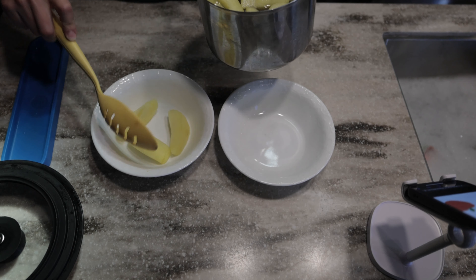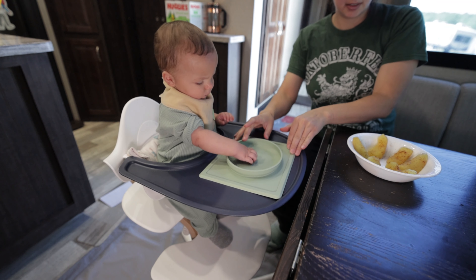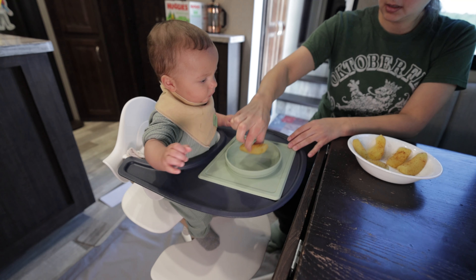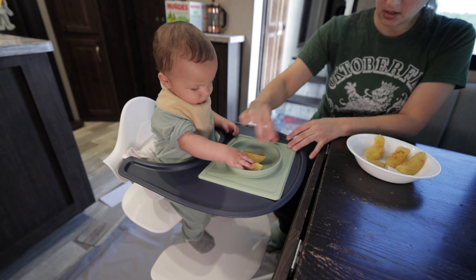He is going to love these! I'm going to let these cool down completely — he should be able to try these out when he wakes up from his nap.